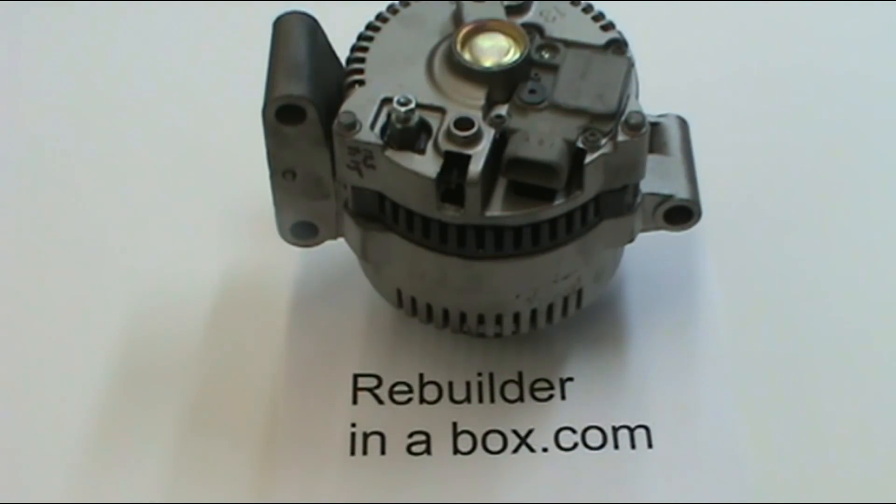Hello and thanks for visiting our website Rebuilderinabox.com. Today we're going to be discussing alternator parts — what they're called, how they function, and what they do.